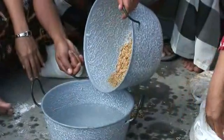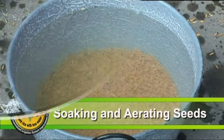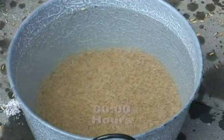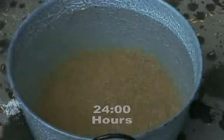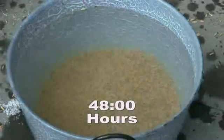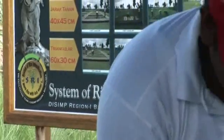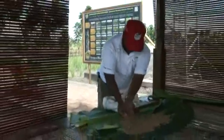Seed soaking and aeration. After seed selection, the next step is as follows: the good quality seed that has just been selected is soaked in clear water for a period of 24 to 48 hours. Following that soaking step, the seeds are aerated but covered with a light leaf covering for another 24 to 48 hours until the seeds begin to sprout.